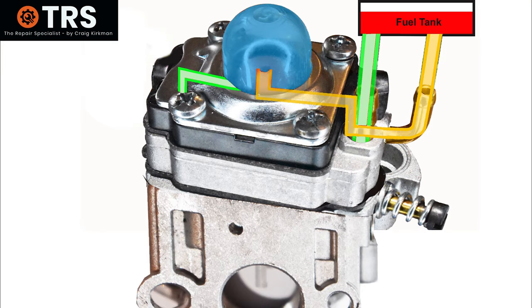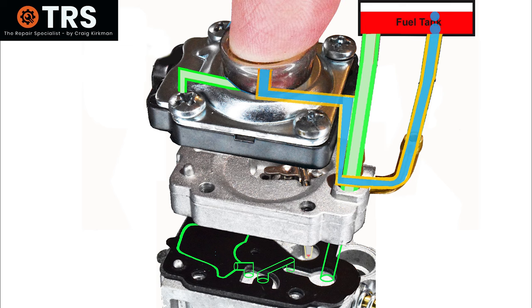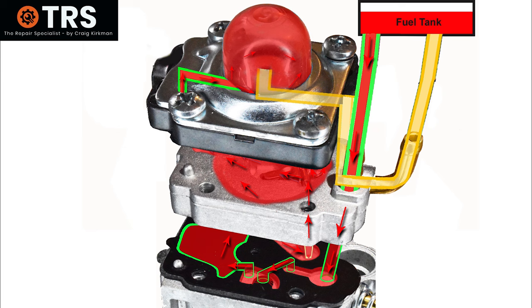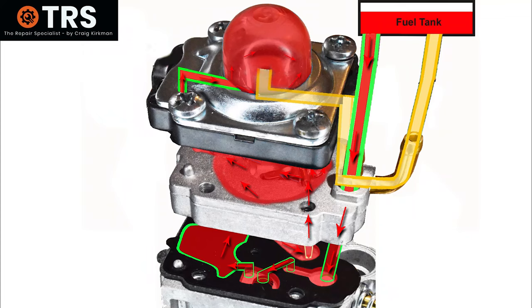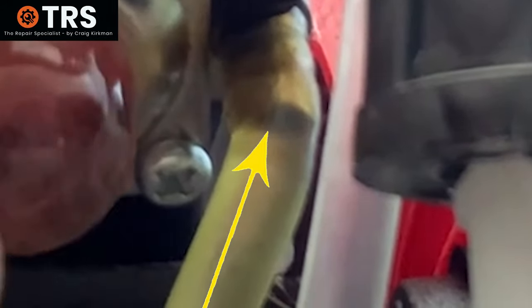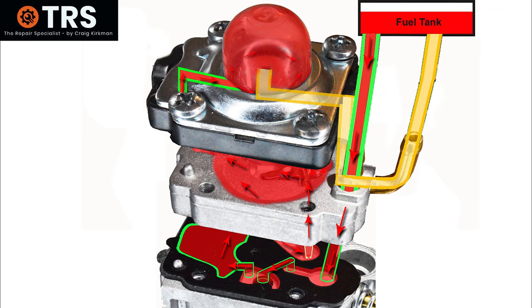Let's take another look at what just happened from a different angle. We'll separate the carb into its three main components. Initially with an empty carburetor we press the primer bulb — the air inside goes to the return, and as the bulb raises it draws suction pressure through and fills the whole system with fuel. It might take a few presses, but that in a nutshell is what happens. Once full and primed, no matter how many times we press the bulb you can see the flow: pressed it goes out to the return, raised it comes in from the fuel tank all the way through the system. Now the system is primed and we're ready to start the engine.